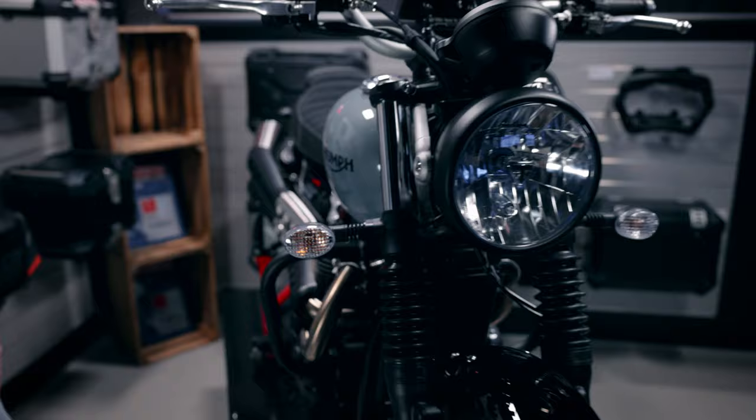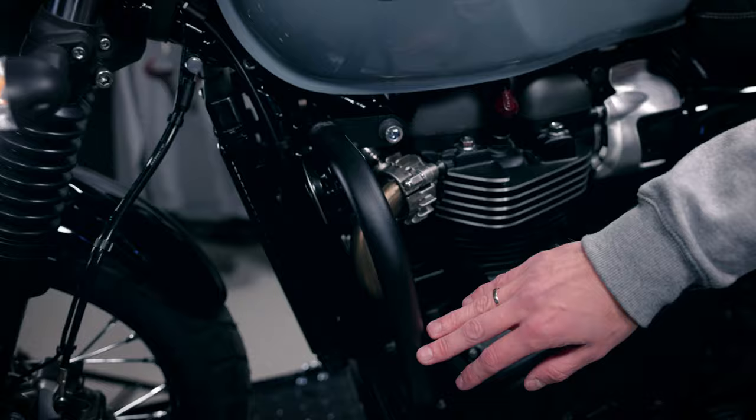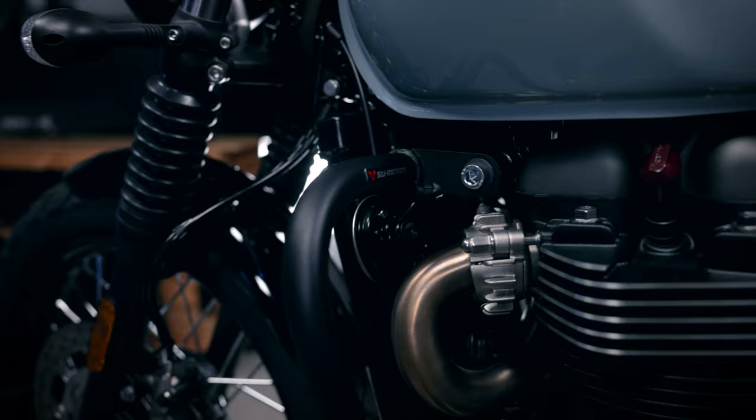I will now present the SW Motech products for the Triumph Street Scrambler. We have a model-specific crash bar made of steel, black powder coated, and it fits perfectly to the Street Scrambler's shape. The same goes for the engine plate — also black powder coated — giving you nice protection that fits great with the look of the Street Scrambler.